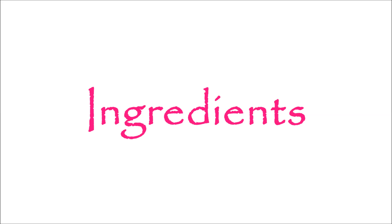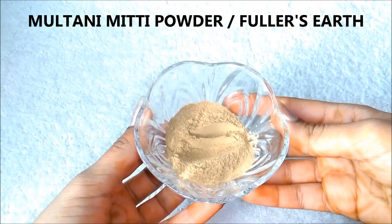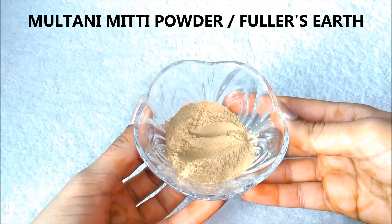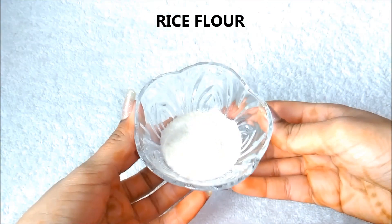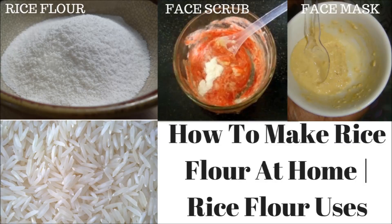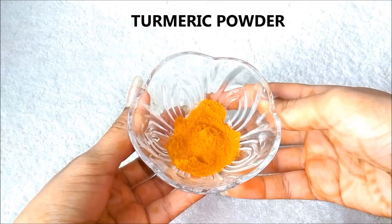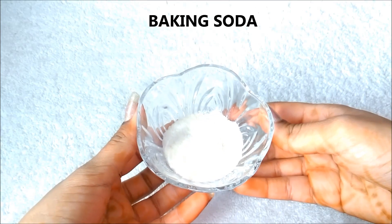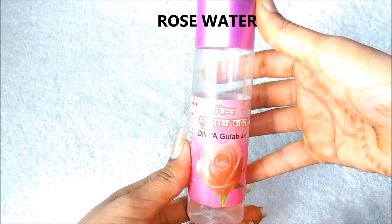So now let me tell you the ingredients which we need to make this face mask. Firstly we are going to need Multani Mitti powder, also known as fuller's earth. The second ingredient is rice flour — I have previously shared a video of how you can make rice flour at home, you can check out the link in the description box below. Next you are going to need turmeric powder, then baking soda, and lastly rose water.